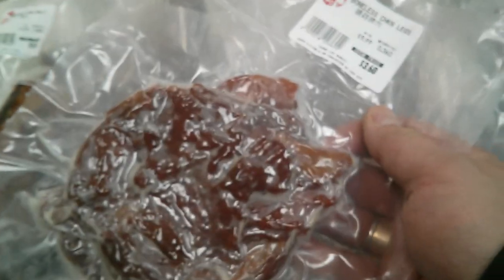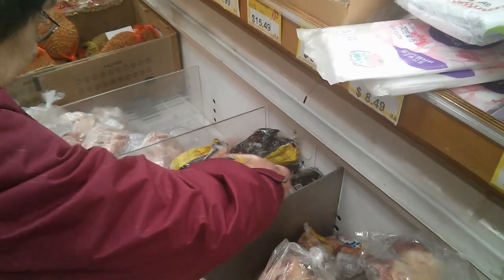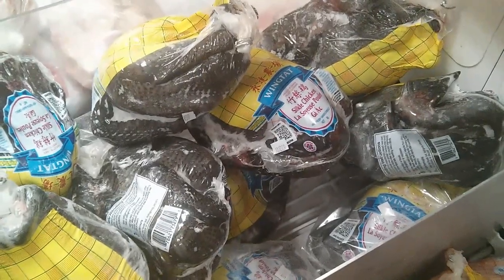The preserved pork here is a pork belly — you can use this for steaming rice with preserved meats. They also have boneless chicken legs that have been dried with soy sauce and different condiments. Black chicken is really good for making soup, like a Chinese chicken herbal soup. Usually black chicken has twice the antioxidants of regular chicken.